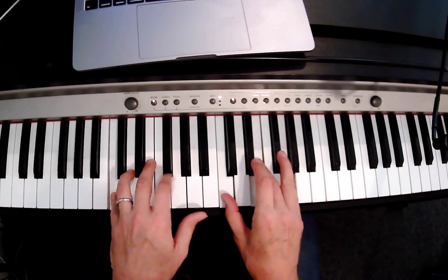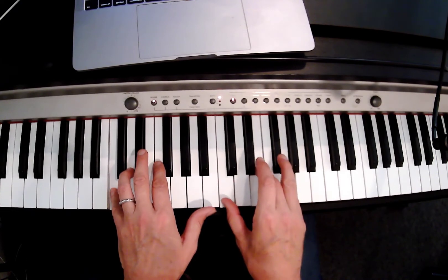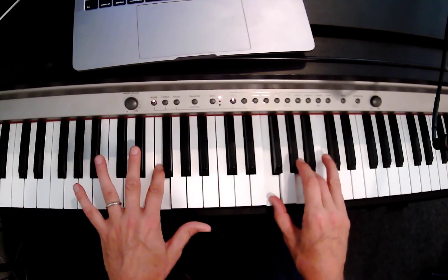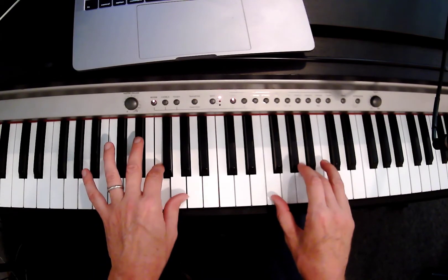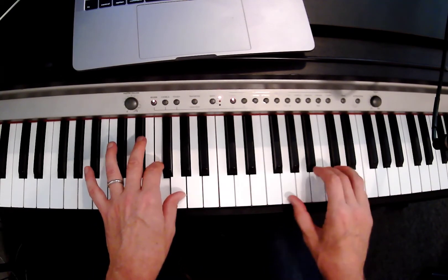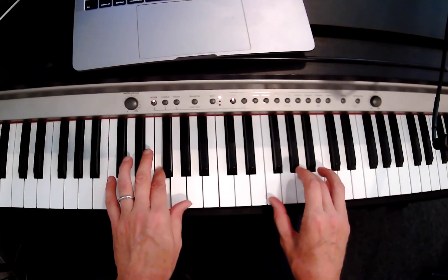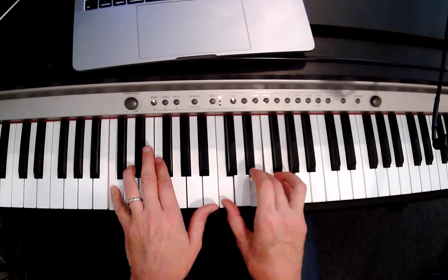I'm gonna try that one more time without stopping. One, two, three — that's C. Over to F. Two, three, four. Over to G for two. Back to F for two. Back to C for four.